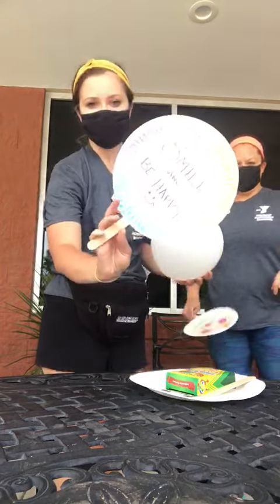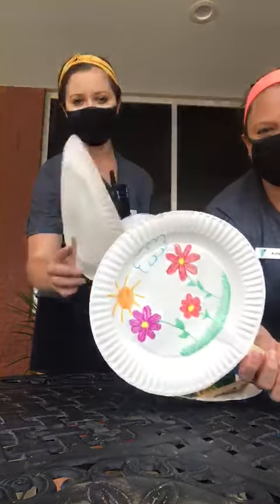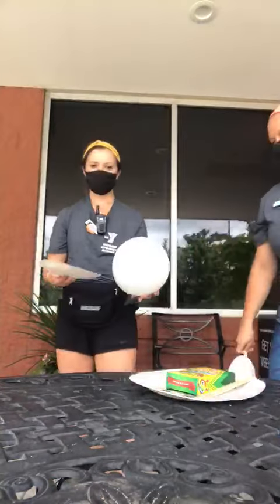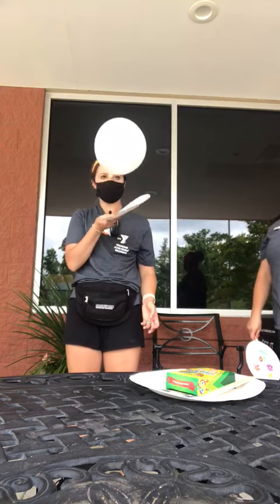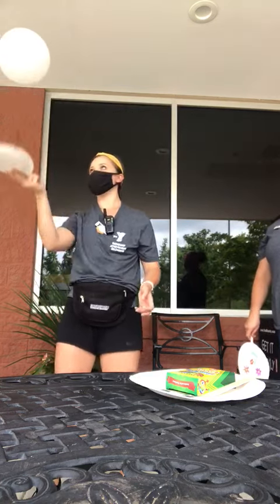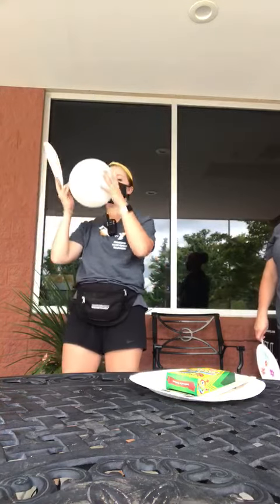Here are our finished paddles — this is what they look like after we dried them for a bit. Now if you want to play by yourself, you can just challenge yourself to see how many times you can hit it in the air. You can hit it high, you can hit it forwards.